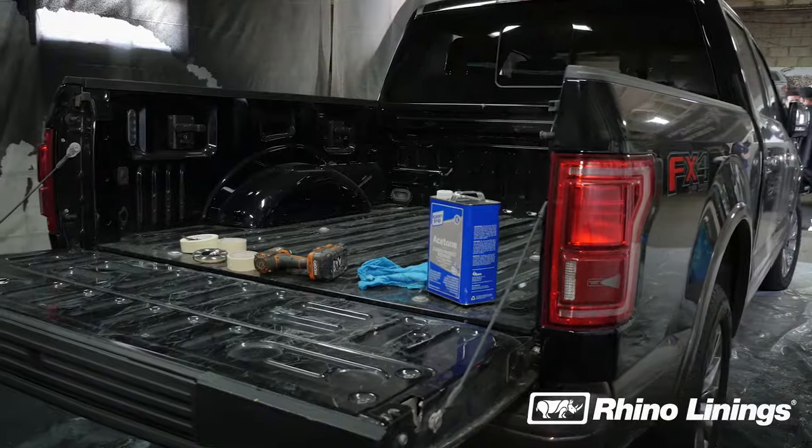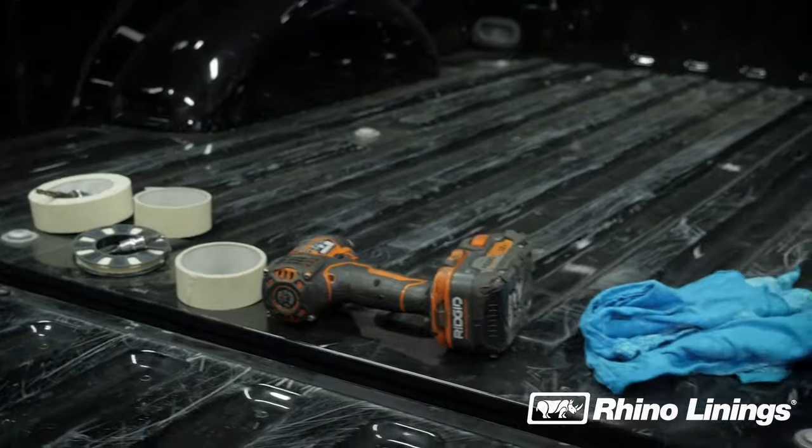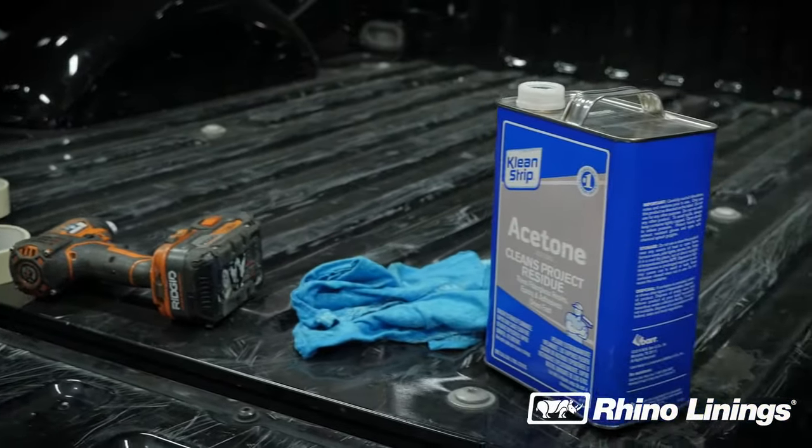The following tools are needed: nylon cut brush, 60-grit sandpaper, masking tape and paper, wire trim tape, denatured alcohol, and a respirator.